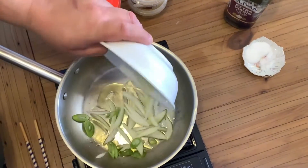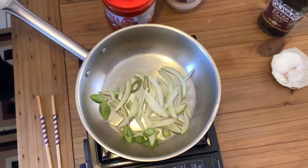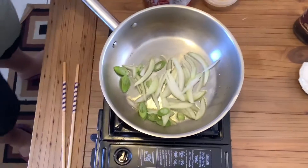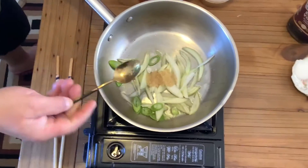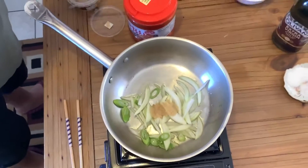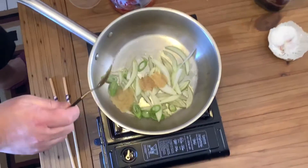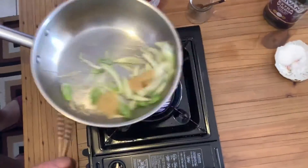To start, a couple of tablespoons of oil in the pan, and we're just going to hit it with our onions. Then I'm going to put in a half a teaspoon of ginger and garlic, and just fry that off.